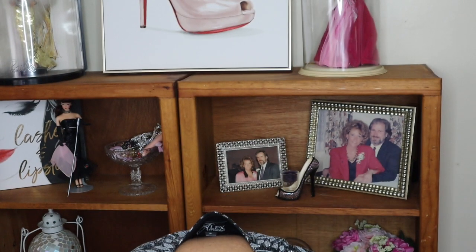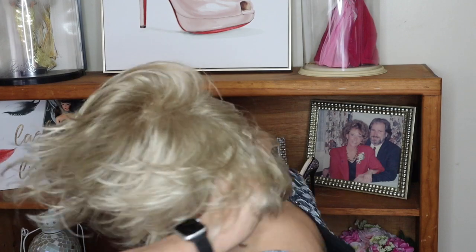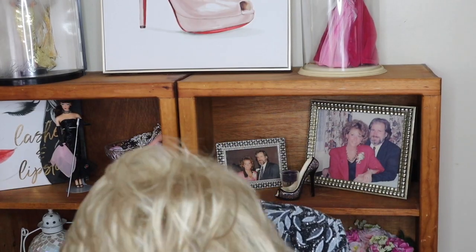Whenever I take a wig out of a box I shake it really good, and I'm going to put this on my head so you can see what it looks like. Remember, this is unstyled. I'm going to adjust the ear tabs to make sure they're good, go in the back, pull down the back so that fits good, then come up here, lift it up a little bit — and voila!